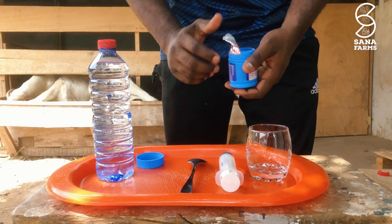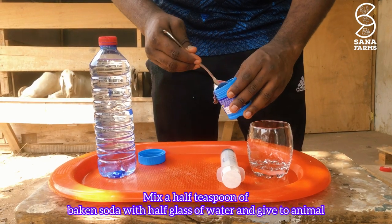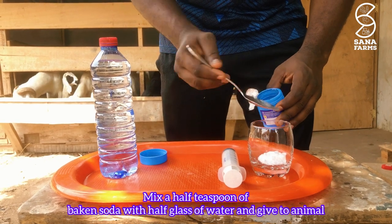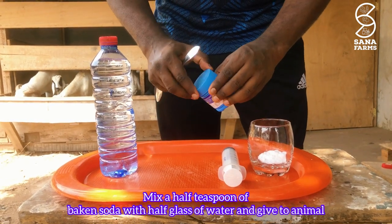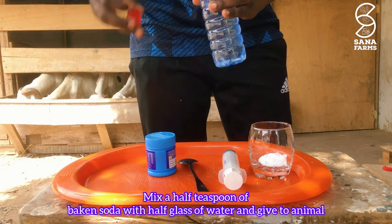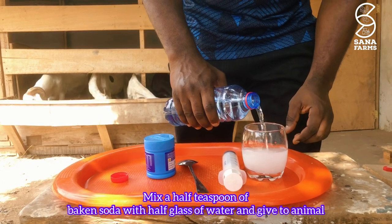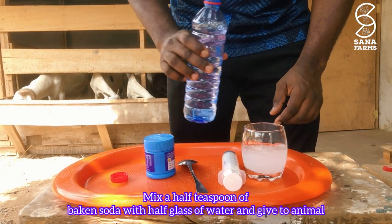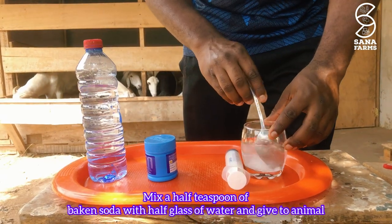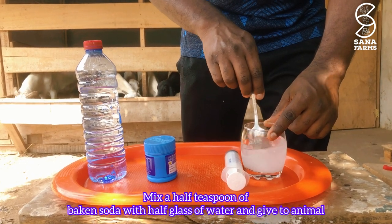First, measure half a teaspoon of baking soda. You can put it in a glass or a cup as shown in the video. Then add a reasonable amount of water — not too much, just about half the glass. Stir it very well to make sure all the baking soda dissolves completely.